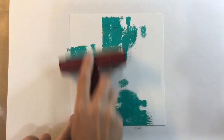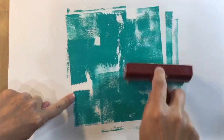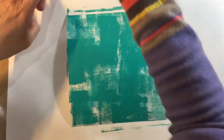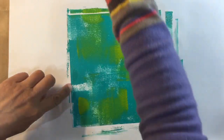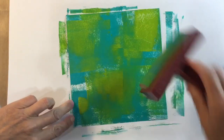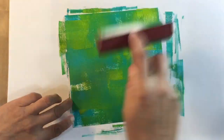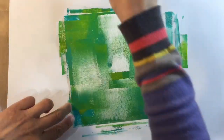I'm going to use my brayer to create my background, starting with the turquoise and brayering in a couple of directions. I've got far too much paint on my palette so I need to mop up. Let's add some of the olive green. I said I wasn't going to use these colours again but I will add other colours on top, I promise. Then I'm going to come in with some white just to lighten things up a little bit. I like how that looks.